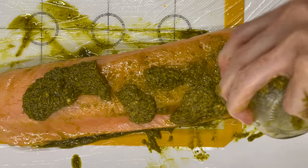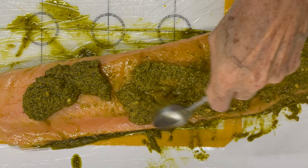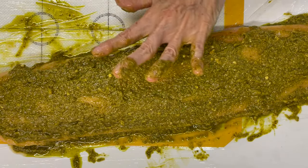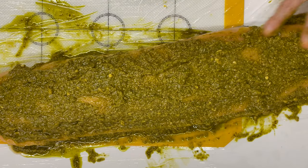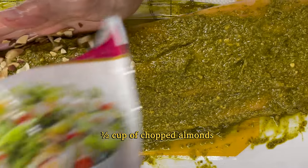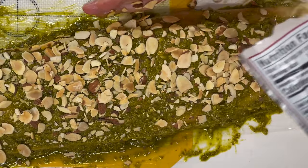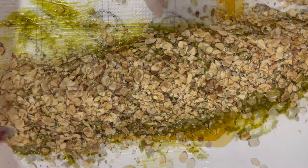We spread all that pesto over the salmon and then we're going to wrap it tightly so that it absorbs all of those flavors. You can leave it overnight or you can just bake it 10-20 minutes later, or right then. You add the chopped almonds, which I already bought chopped, or the pine nuts like I said. This will have it ready for you to just bake once you are ready.